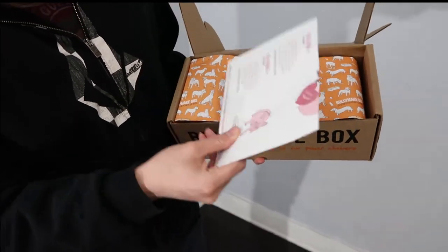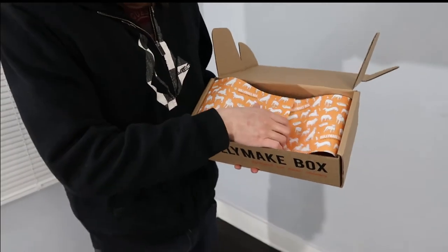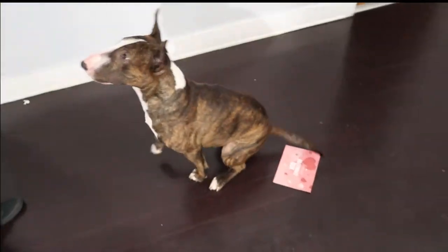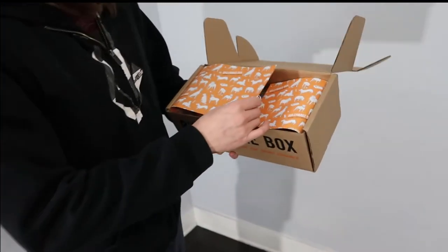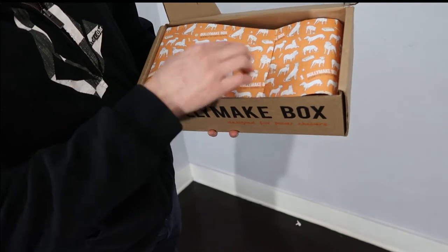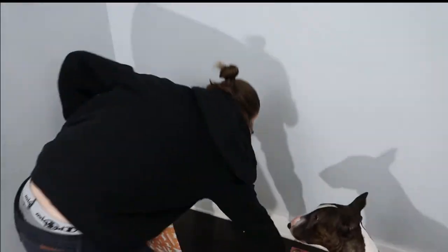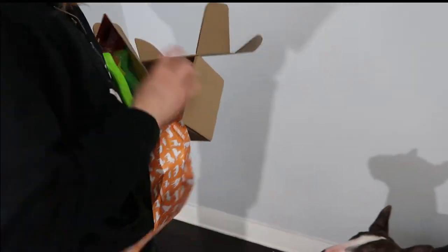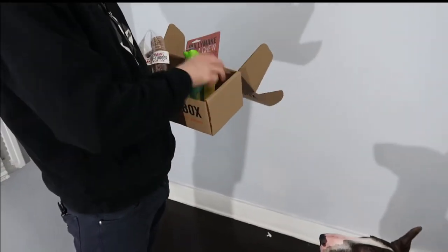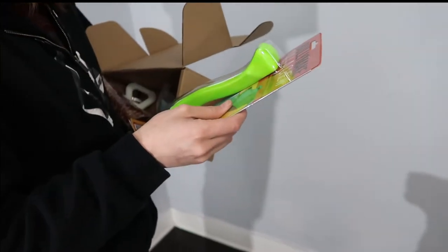We got some nice pink little card. Whatever, we don't care about that. We got a bunch of little dogs on the packaging — wiener dogs, bull terriers, bulldogs, a bunch of other stuff. Basically, more paper. Odin, do you want to take care of the paper? He doesn't care. First toy — I've never seen this. What the hell is this?